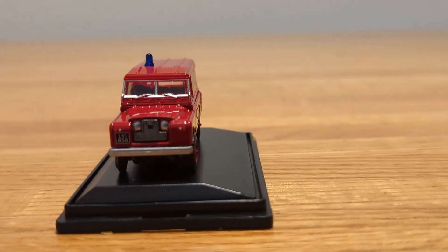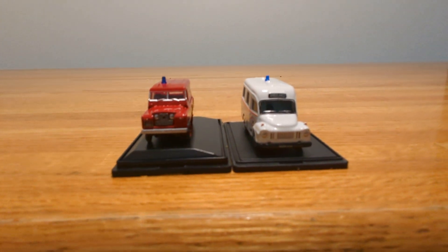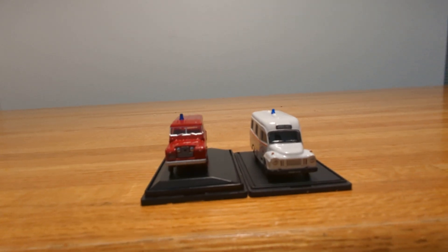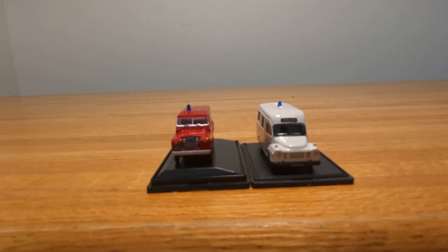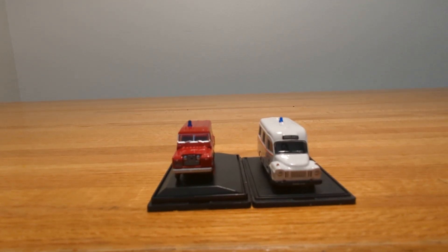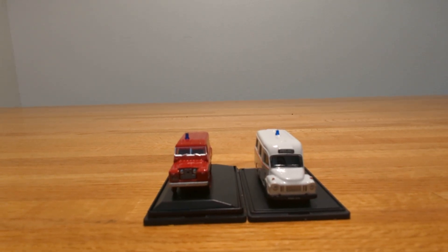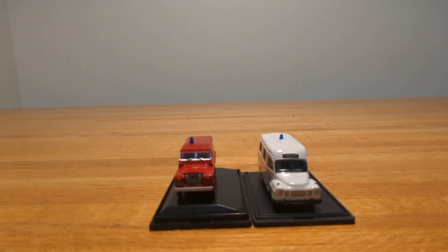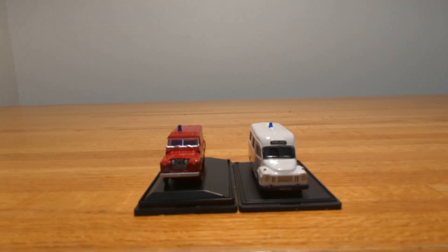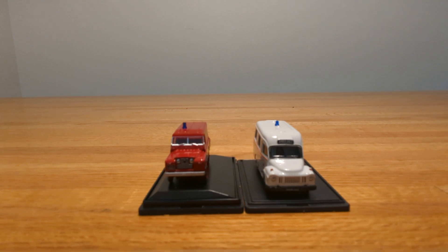Now taking a look at both of them together. The thing I like about these two vehicles is they look like they're from different eras. The Bedford J1 ambulance is probably from the 1950s or 60s — old fashioned but really cool looking. The Land Rover appears to be more modern, something you'd see nowadays. These are the only two Dublin Fire Brigade vehicles Oxford has made so far.